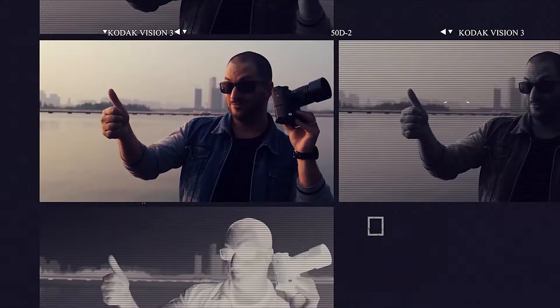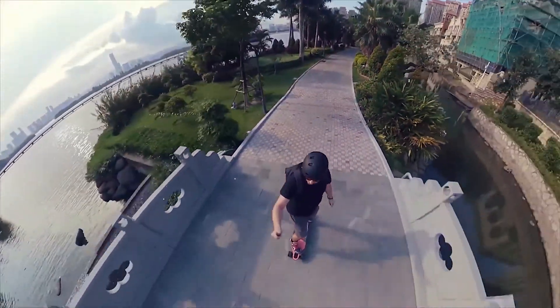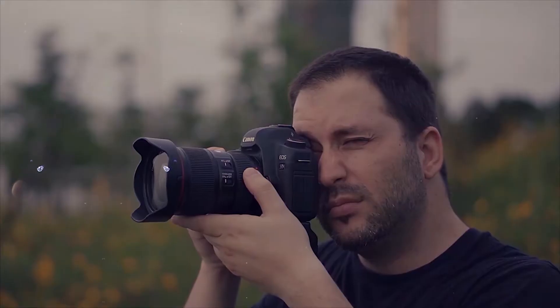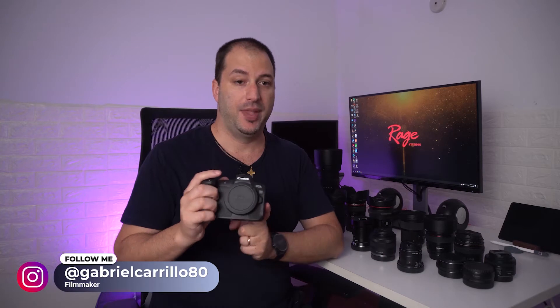Hey, Gaby here from Ray Studios, and today I'm going to be talking about the best lenses for the Canon EOS R — the lenses that I use for this camera.